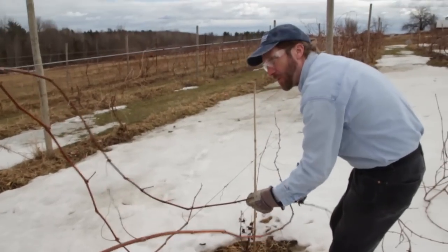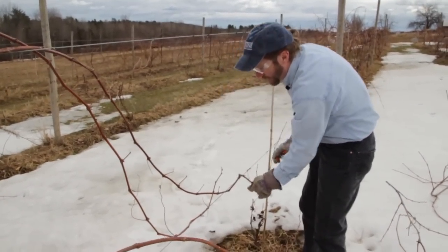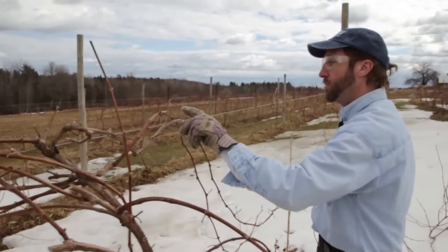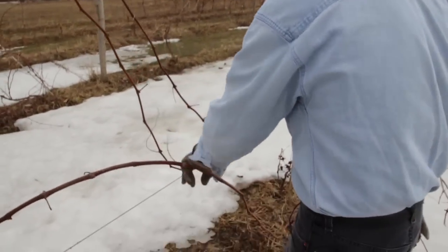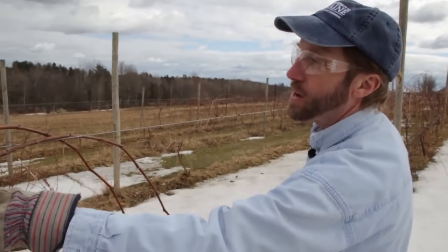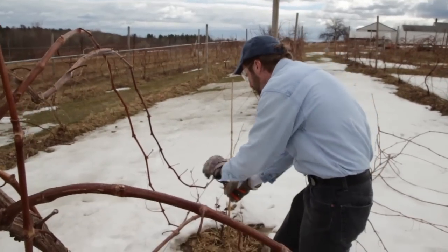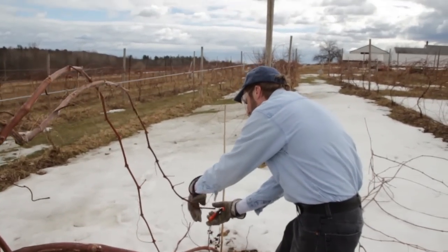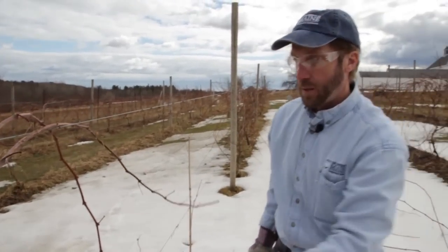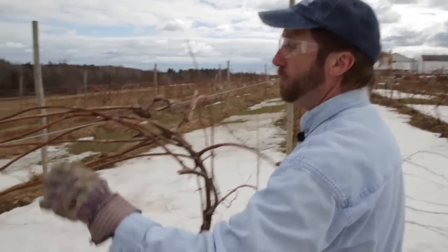We're going to cut off the ends of the canes so that there are only about 10 buds on each one, counting from the trunk: one, two, three, four, five, six, seven, eight, nine, ten. If I need to leave one or two extra to make it reach the bottom wire, that's fine. I'll go to where I can attach this to the bottom wire. I need two canes for the other side to complete our umbrella.